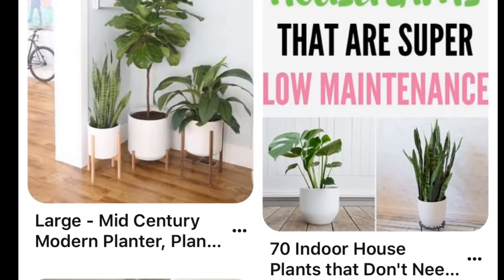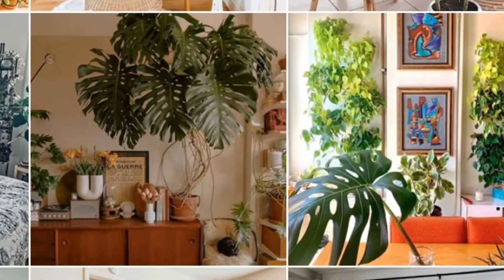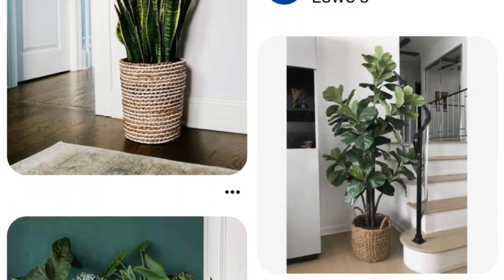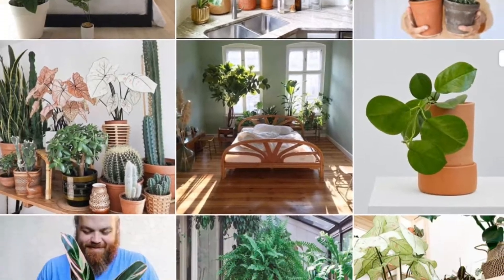So let's face it, your interior space looks empty and terribly neglected. You've searched Instagram and Pinterest looking for ways to bring a little personality and style to your room, and all the latest trends say large interior plants are the best way to give your space character, personality, and a little bit of bling.